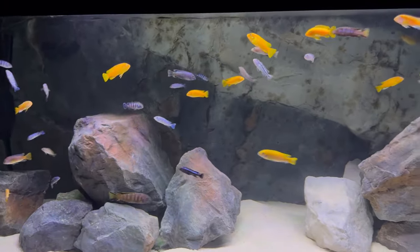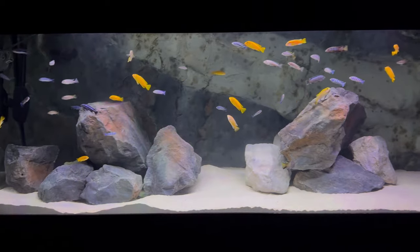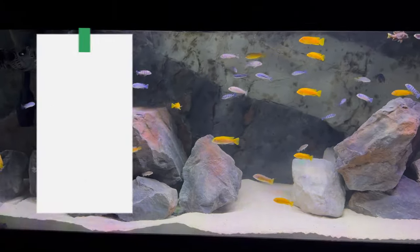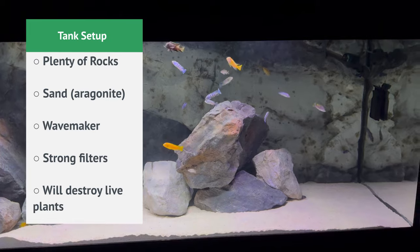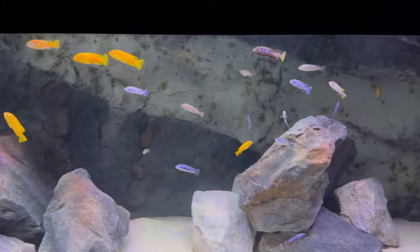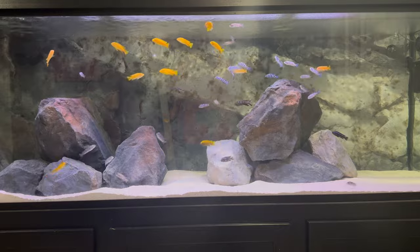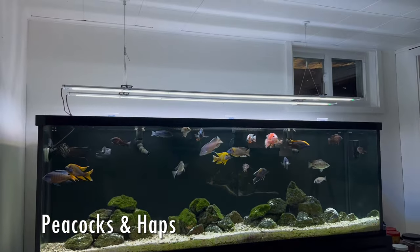In general, caring for Mbuna cichlids is not that complicated. They need typical water temperatures of about 78 degrees. They do enjoy hard water but they're also pretty hardy as long as there's not big fluctuations in water hardness. They are also kind of herbivores — typically in the wild they eat algae off of rocks, so the food you feed them needs to reflect that and be mostly vegetable based and high quality. Mbuna typically top out at anywhere from four to six inches, whereas peacocks are more like six or seven inches and haps can be up to and over a foot in length.